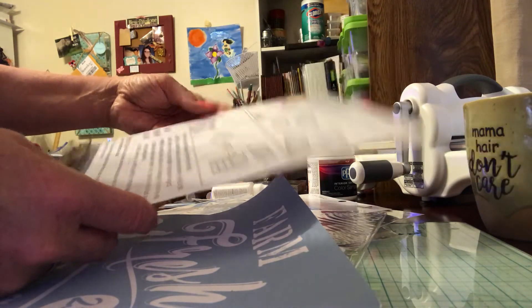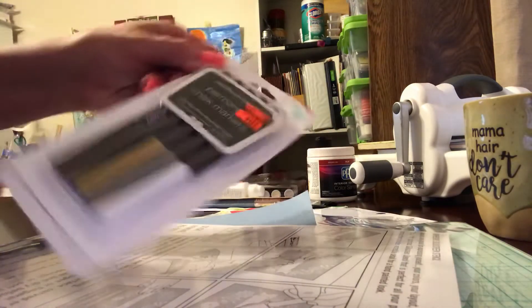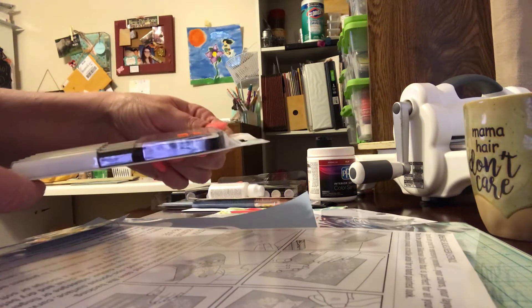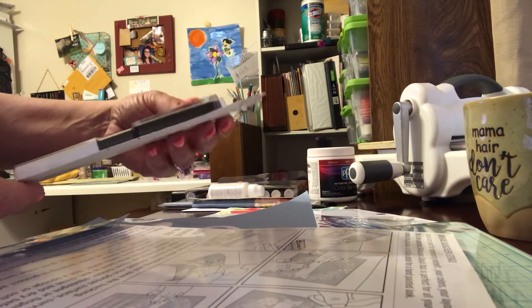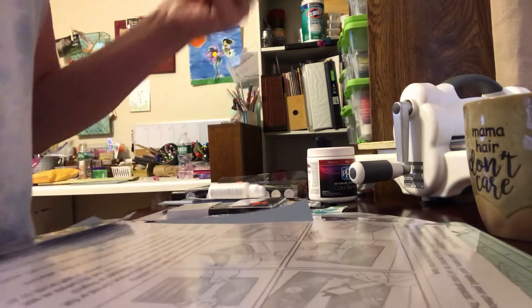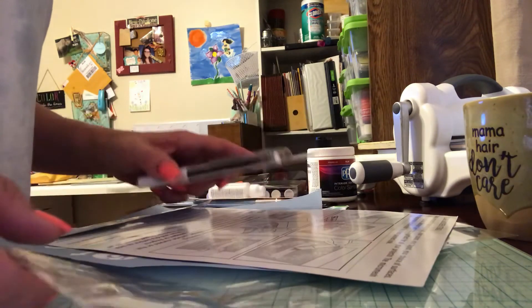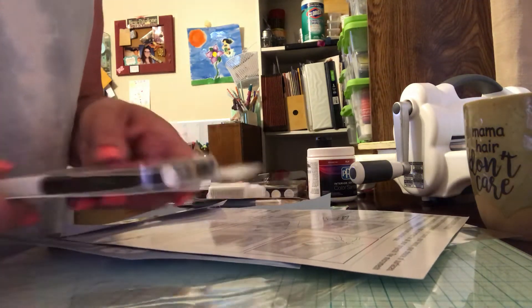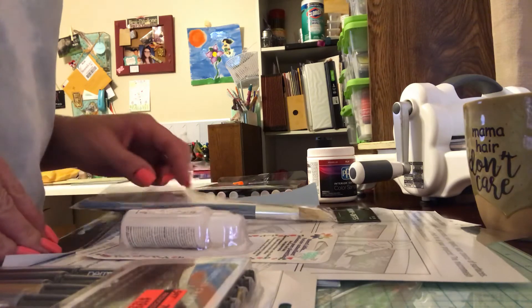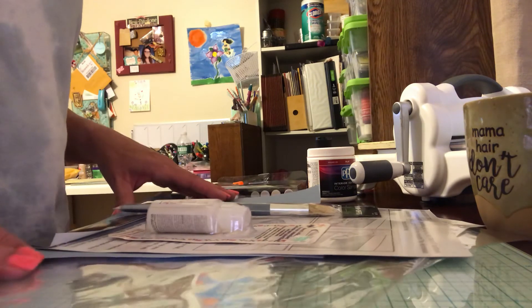The only other things I got were these permanent chalk markers — they were on clearance for $1.99. This Hobby Lobby didn't have much clearance; they had a really small section. Last time I was there they had a whole back wall. I know we weren't really there for anything crafty, I just took a quick look. I definitely wanted to get my stencils so I can finally figure this out. I hope you guys enjoyed my video — I'll talk to you soon, bye!